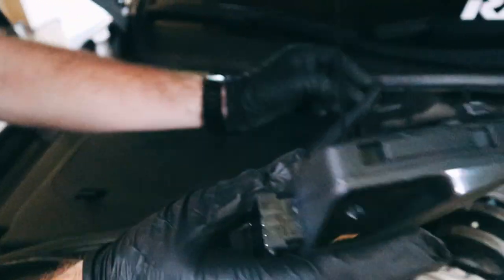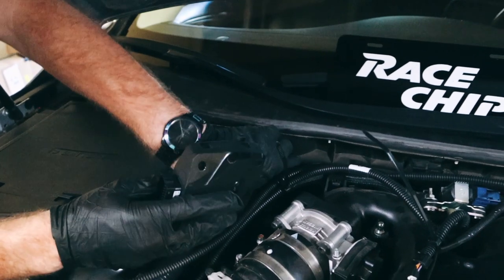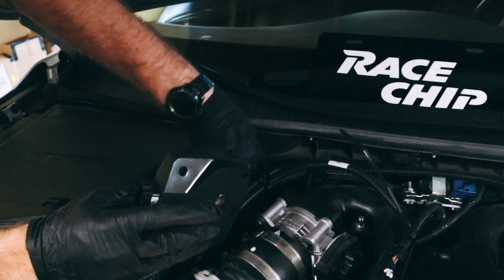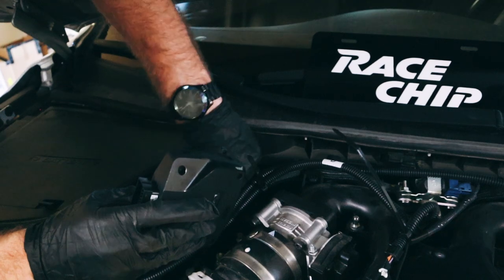Found a good spot to mount it underneath the hood. For the Q50, we're going to be mounting right here on the passenger side, right next to the firewall. We're going to use one of these zip ties to hold on the actual unit itself, and another to hold on the wiring harness.